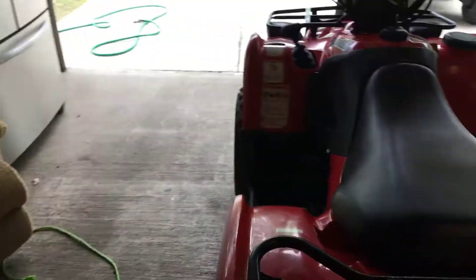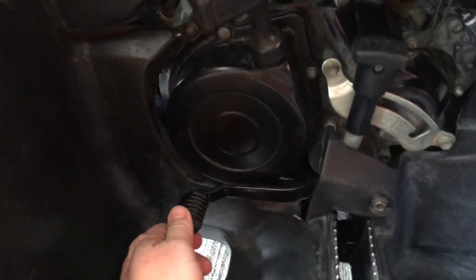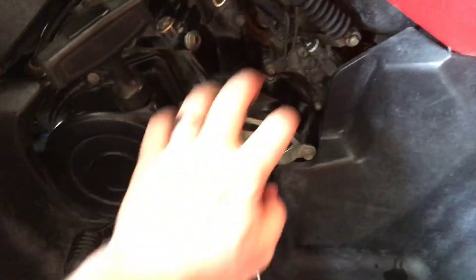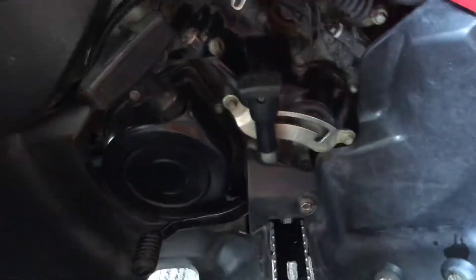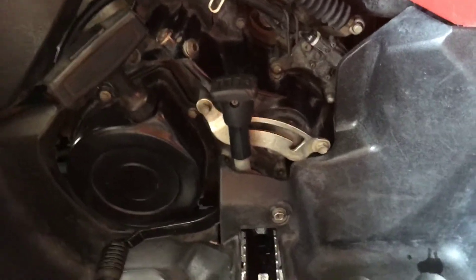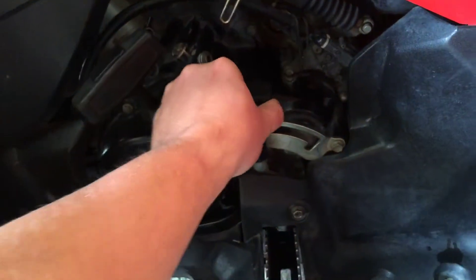I prefer this model when it comes to the Suzuki. It actually has the foot shift — it's got the automatic clutch, five-speed transmission, and then you've got the high and low range adjuster here. In the automatic CVT transmission you have a high and low range as well, which is pretty cool. This thing can pull pretty well.